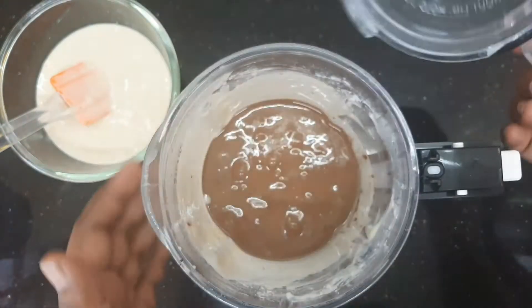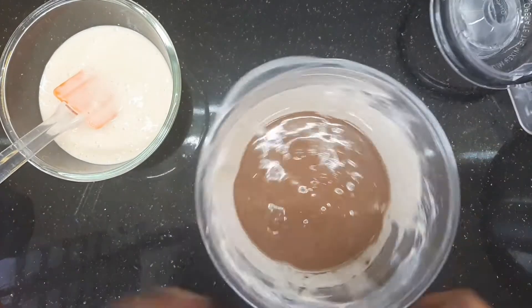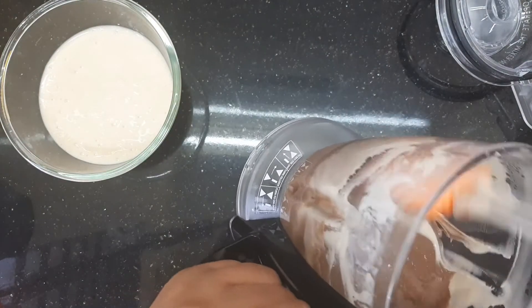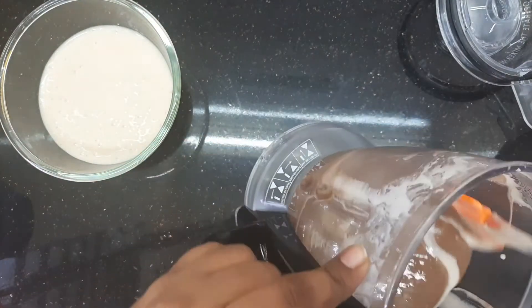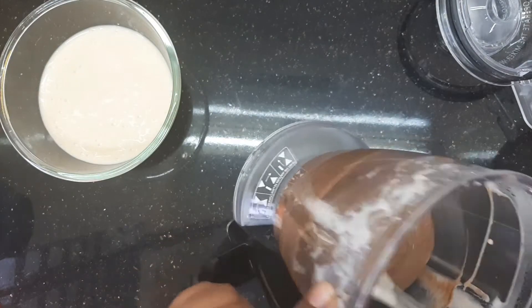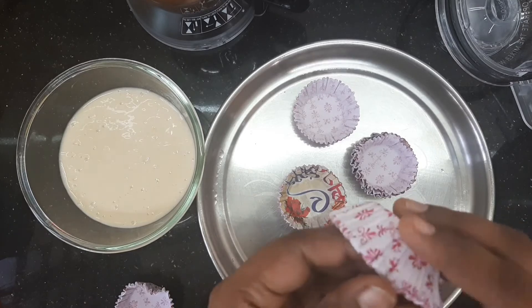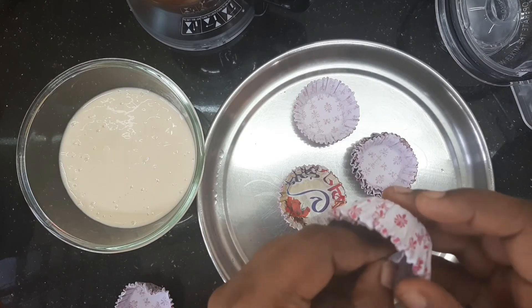Add 2 teaspoons of cocoa powder and mix it in a little bit. Now the batter will be ready for the chocolate cupcake. Let's put it in the paper cups.